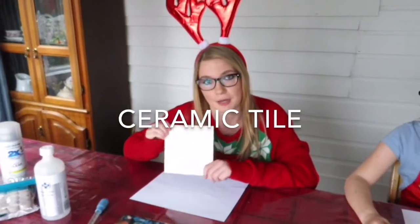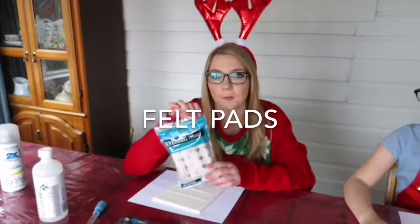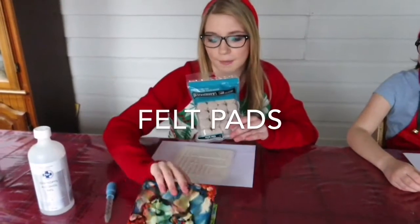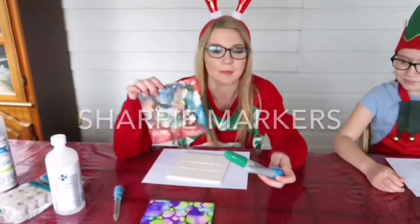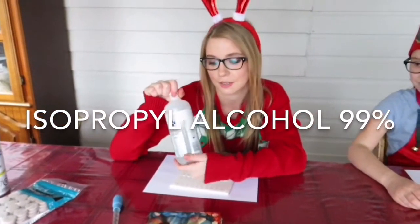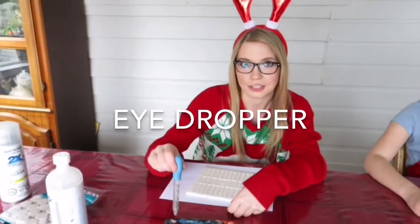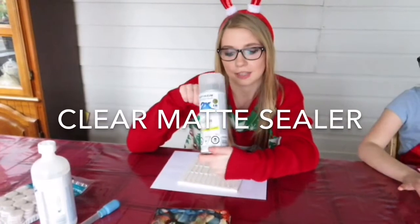We made them out of regular ceramic tiles that we got at Home Depot. You'll need one of these to start. You will also need some felt pads that we're going to place at the bottom of our coaster. You'll need some regular sharpies so that you can make your design. You will need some alcohol — it has to be 99% or else it won't work. You'll need an eyedropper so that you can drop your alcohol onto your tile. And then at the very end you'll need some clear matte sealer so that you can seal it up.